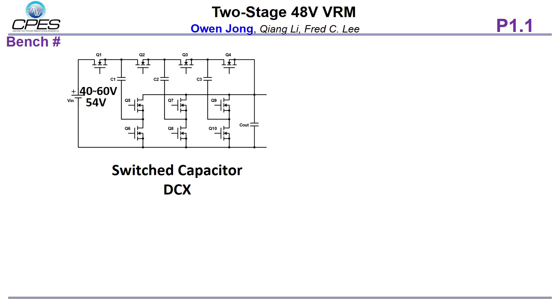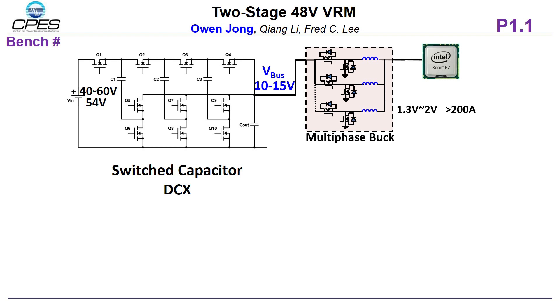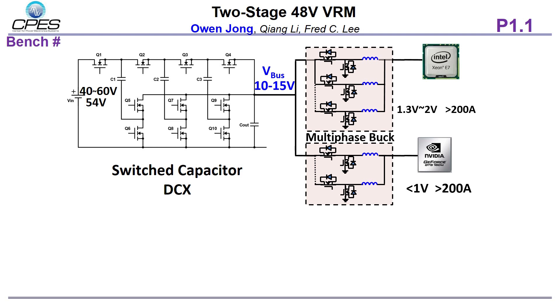This figure shows the two-stage architecture for the 48-volt VRM. The first stage is an unregulated switch capacitor converter with a conversion ratio of 4 to 1, which gives a 10 to 15-volt bus voltage. The switch capacitor converter largely reduces the magnetic components and improves power density. Multiple point-of-load bus converters then supply different loads such as CPU, GPU, and DDR.